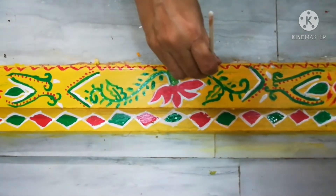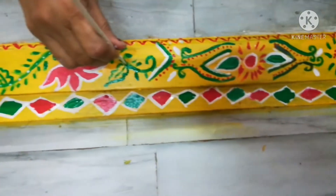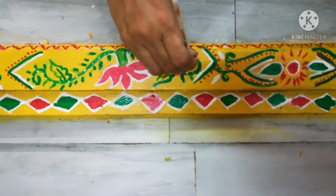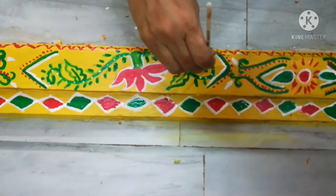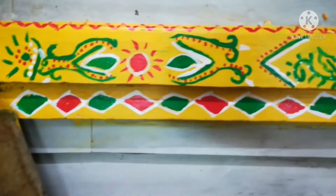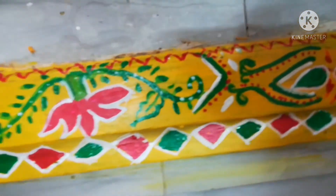I will show you the design in close-up — the design in the center of the lotus and the V-shape. I will show you the design. I will show you the diamonds — red, green, or diamonds.